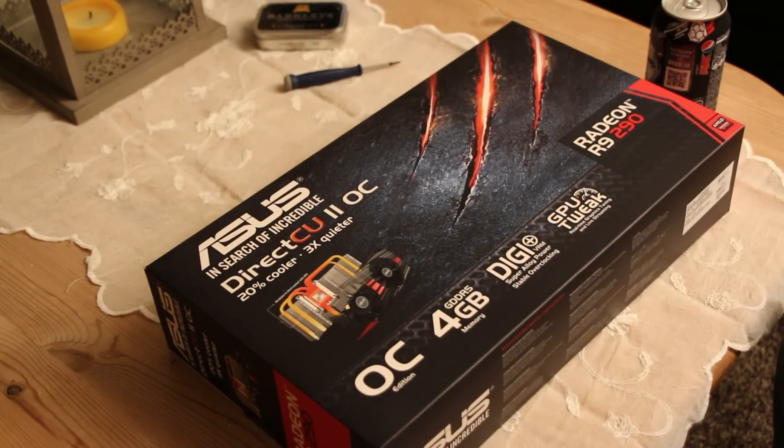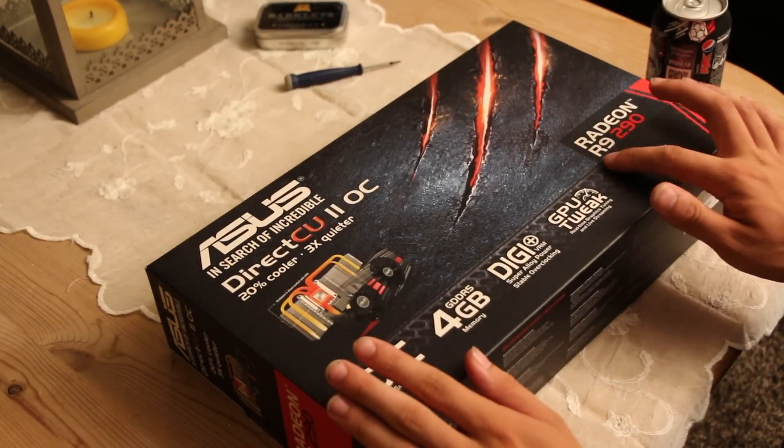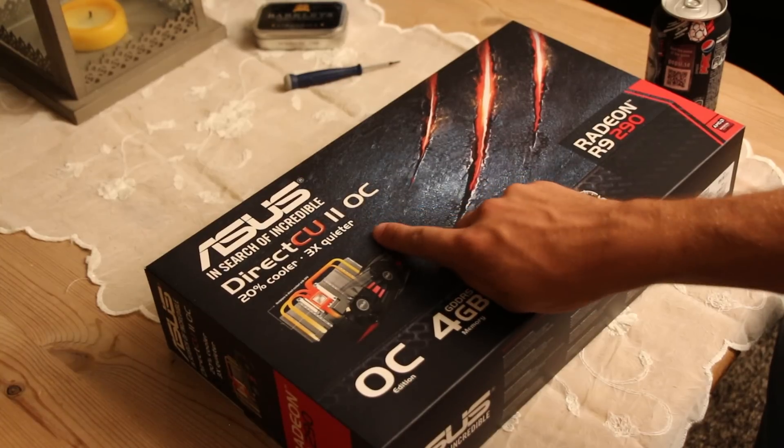Welcome to another unboxing video. Today I'll be unboxing the ASUS Radeon R9 290 graphics card with the DirectCU2 cooler.